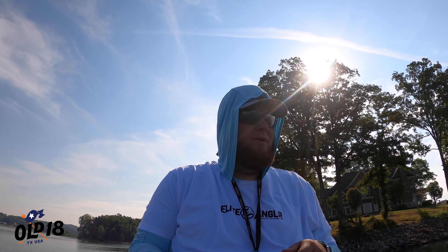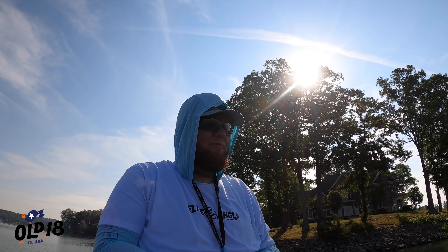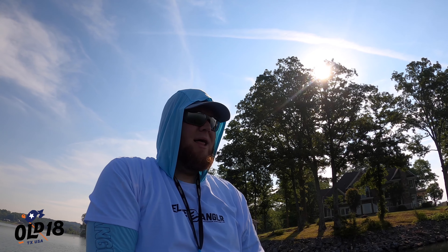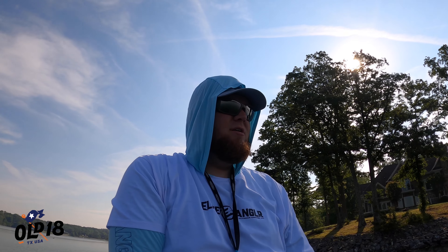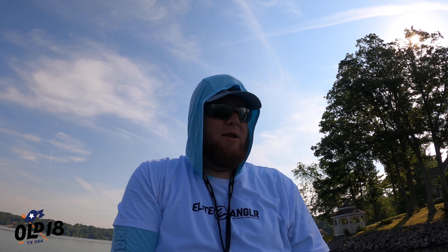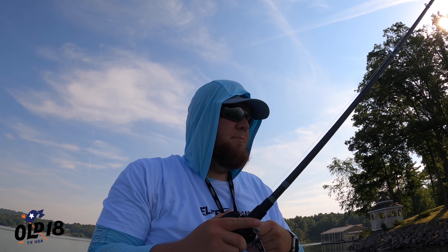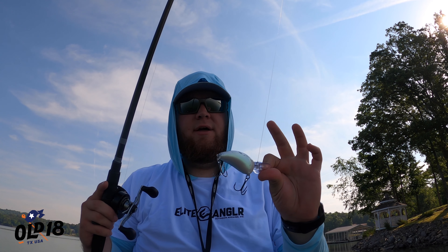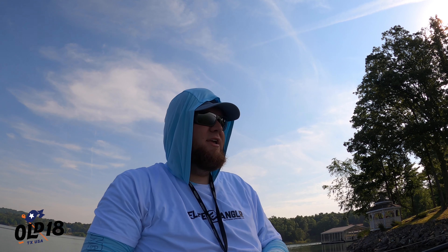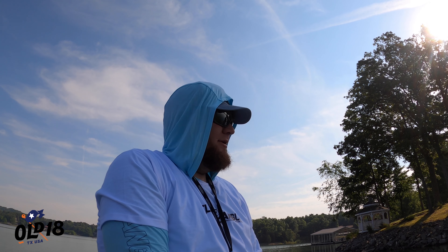We're going to be throwing one of my all-time favorite deep diving crankbaits — the Rapala DT20. This is my all-around favorite bait, and the reason we're using a completely different rod for this is because the DT20 is unique in that it's not very heavy but it'll dive to 20 feet. We're out here on a main lake point and we're going to fish it while we go over this. This is actually a DT14, but it's the same setup as a DT20.